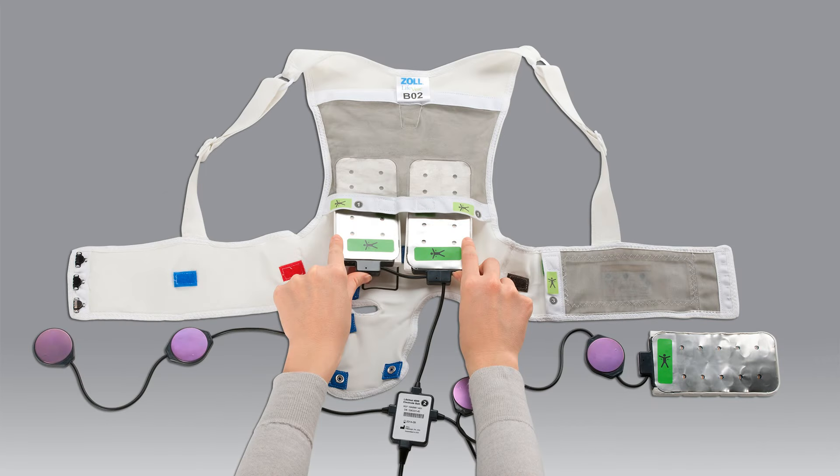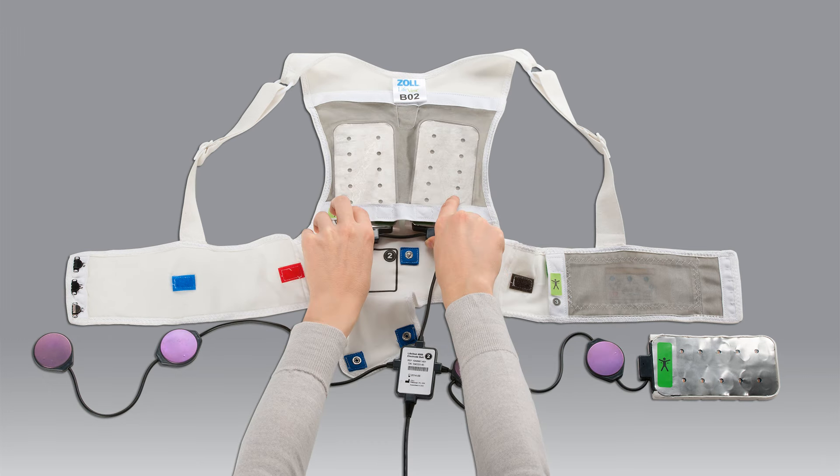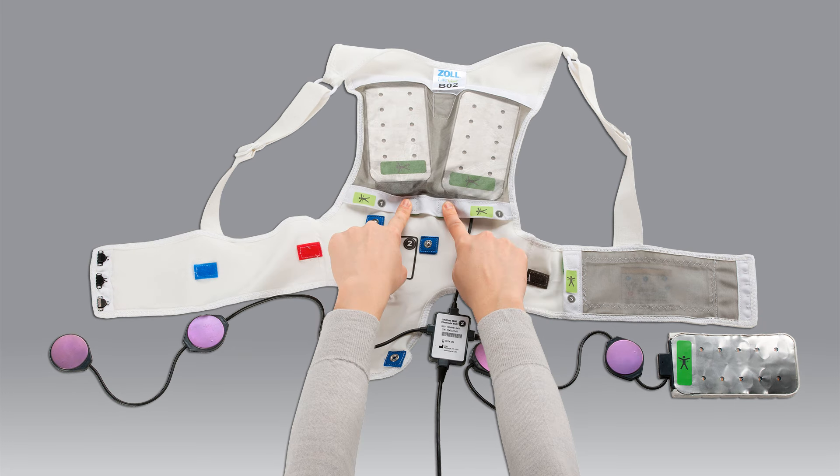Now you can get started. The first step is to insert the pair of therapy pads into the large pockets of the garment. These pockets are called the rear pockets and are numbered 1. Make sure that the silver sides of the pads — the sides with the green stickers — are facing the silver mesh on the pockets. Secure the pads in place by closing the snaps.